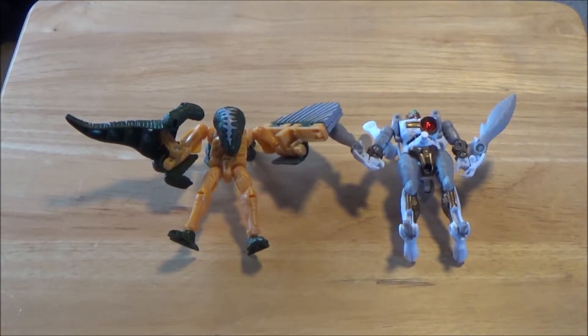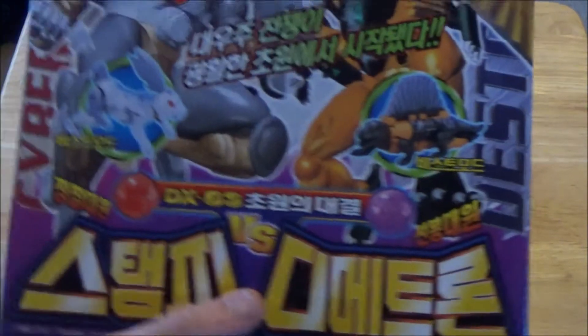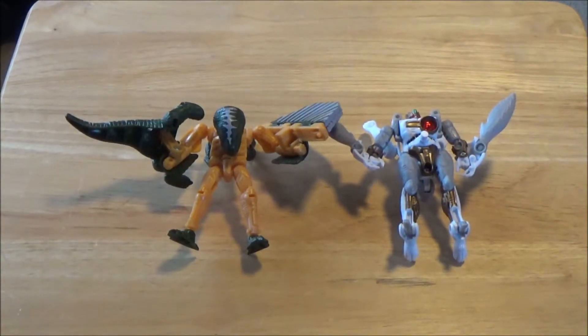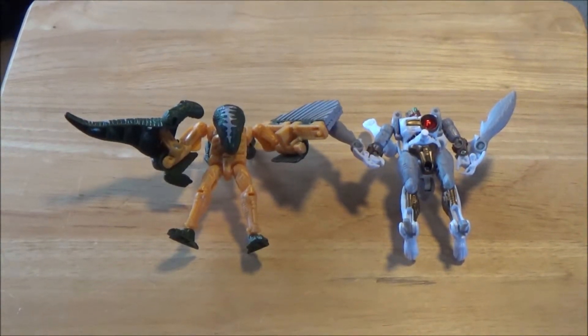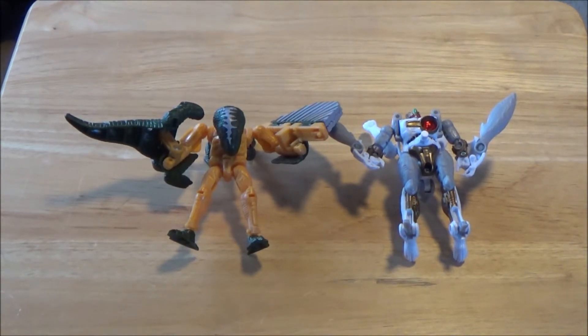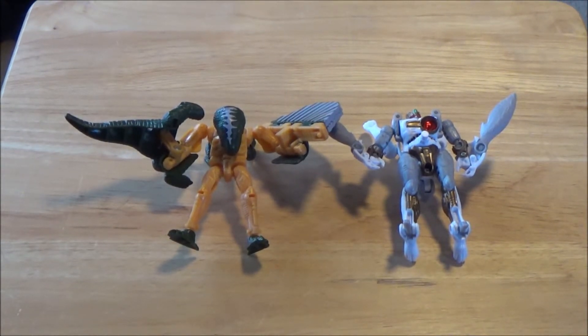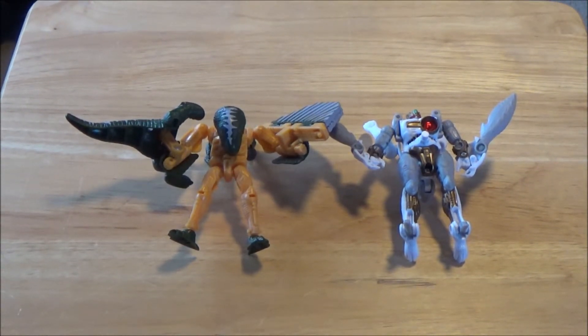I could not recommend Sling on his own. But if you could find them both together and wanted to go for the whole box set, I would definitely recommend the box set because it is very cool to have. Unfortunately it is very expensive, and you have to pay for the imports, but overall I really do like this character pack. Both characters complement each other, but Sling is just lacking in so many ways.